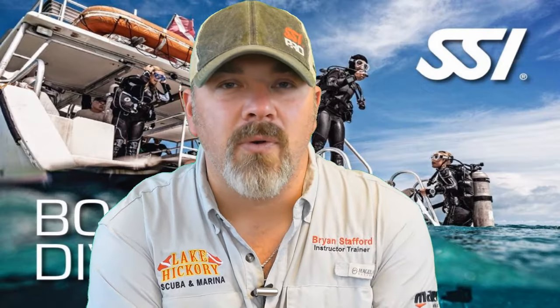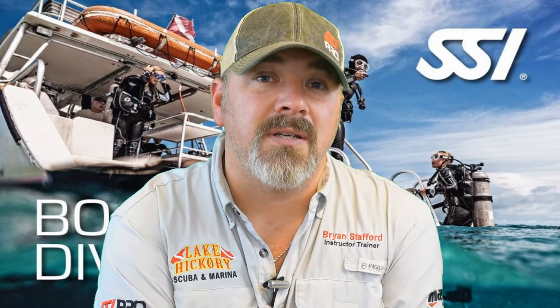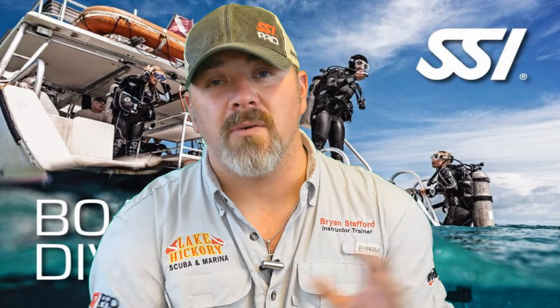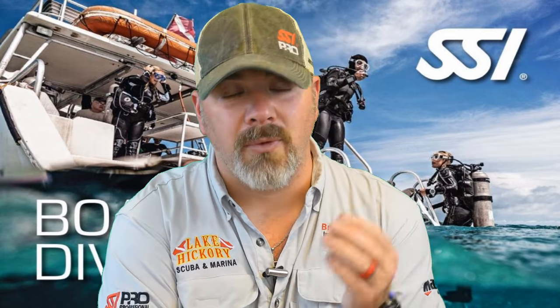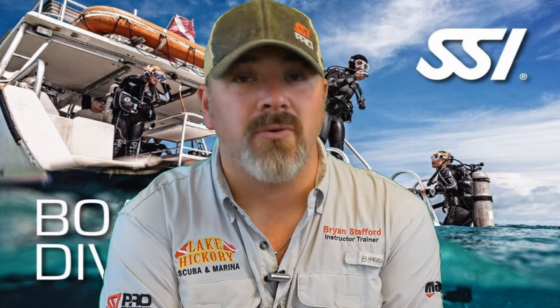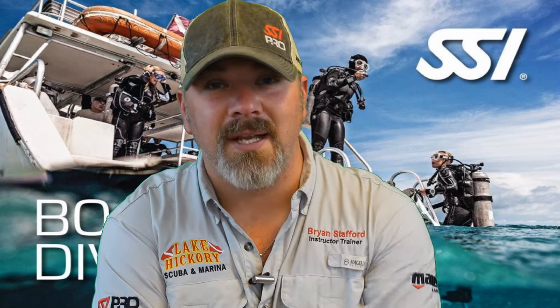That's going to do it for Chapter 4. Please stay tuned — we have one more video left in this series, and we believe it's going to help you become a better diver. If you have any questions on boat diving, drop a comment below. We hope this video series serves as a review session to help you pass your boat diver certification. Take care, God bless, and I'll see you in the next video.